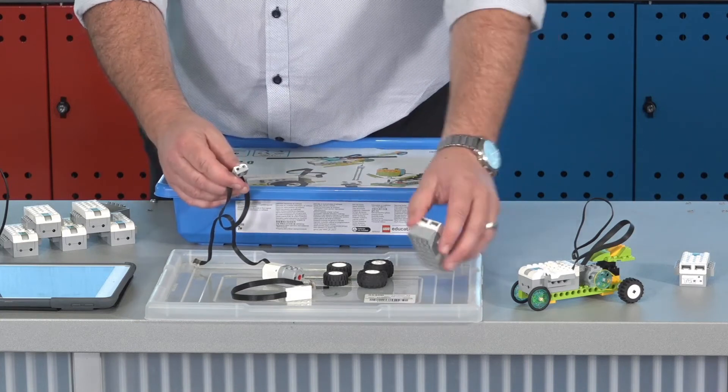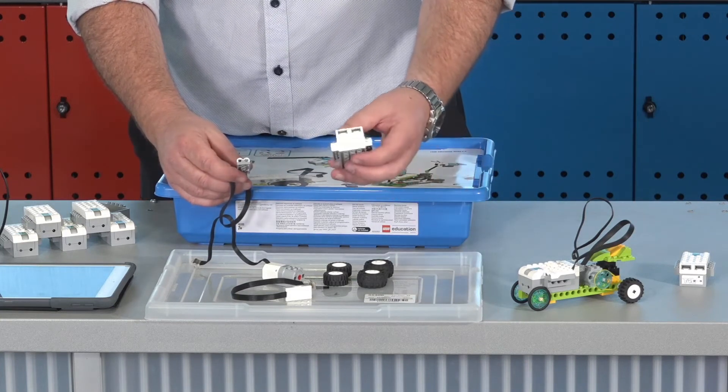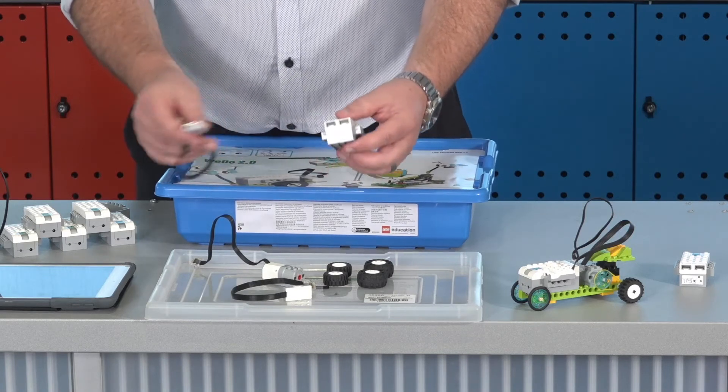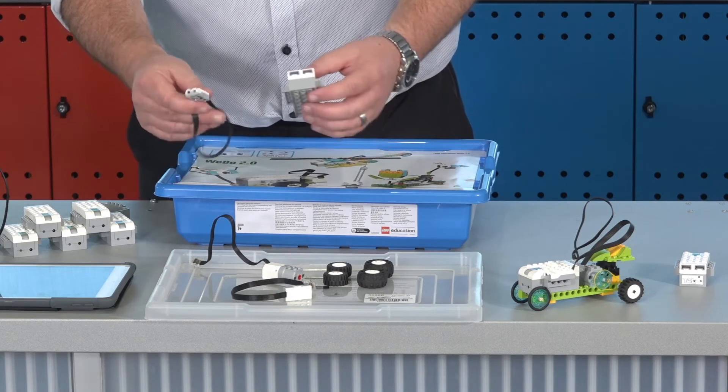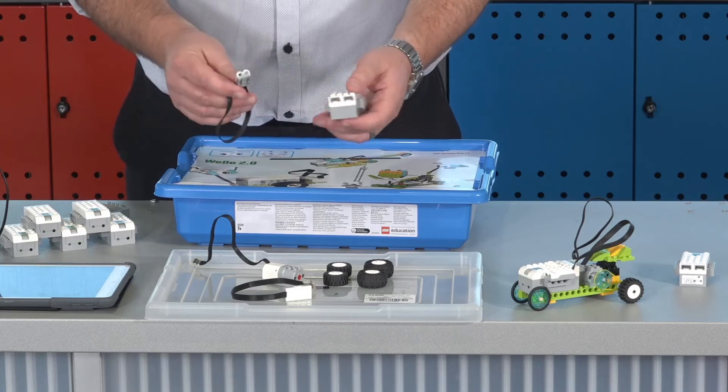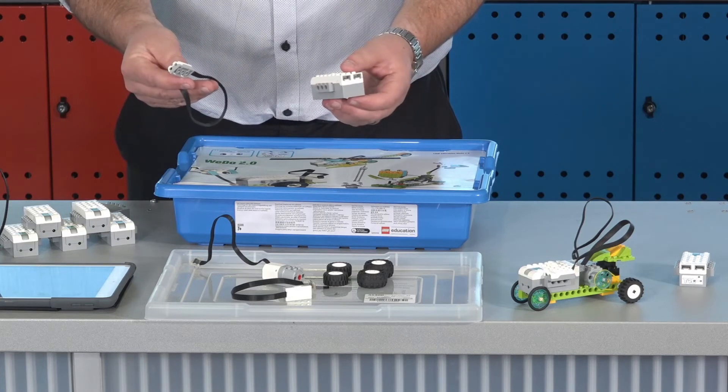With your smart brick there are only two holes, so for the most part you will have the motor plugged into one and one of the two sensors at any one time. There could be certain builds where you might plug both sensors in, but for the most part you're going to use the motor and a sensor as part of your build.